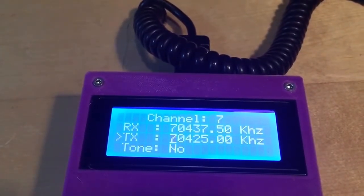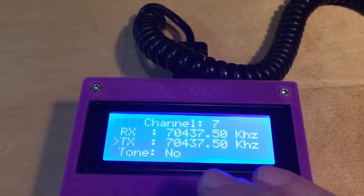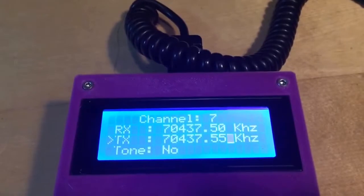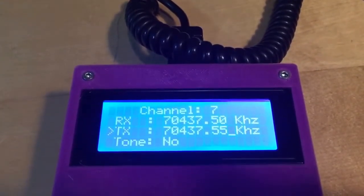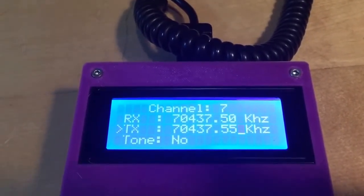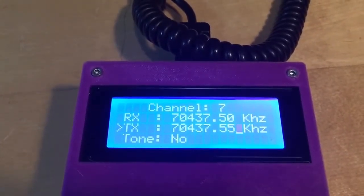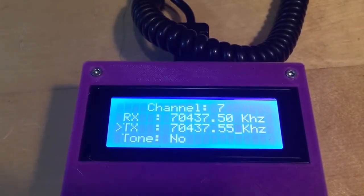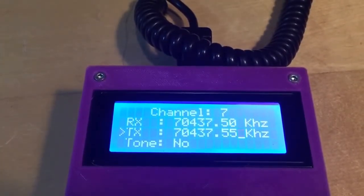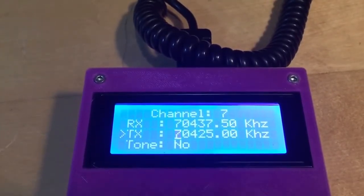Let's do the same for the TX frequency and make a mistake to see what happens. There's a frequency error. Why? Because the Draco Cougar needs frequencies in a 12.5 kHz raster, and .55 kHz doesn't match that raster. When we press the C button, the screen flashes two or three times and reverts to its previous setting, because the frequency validation failed.